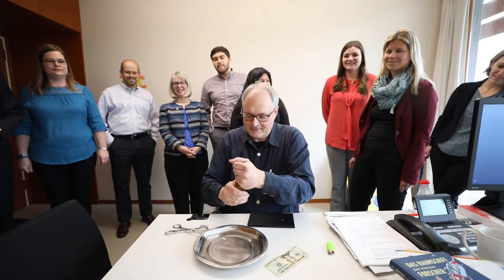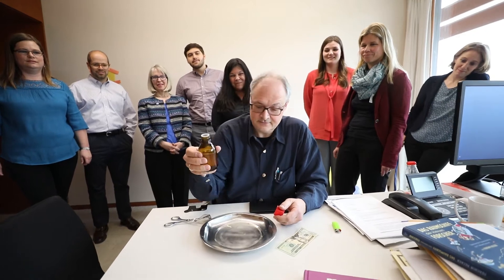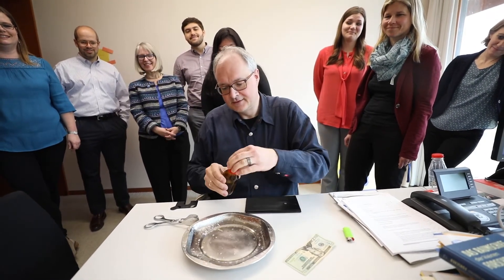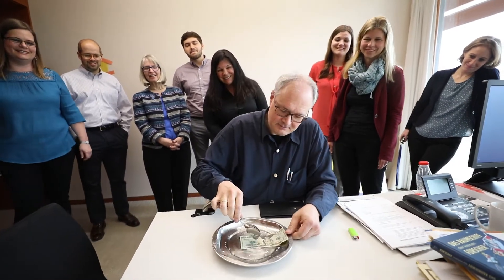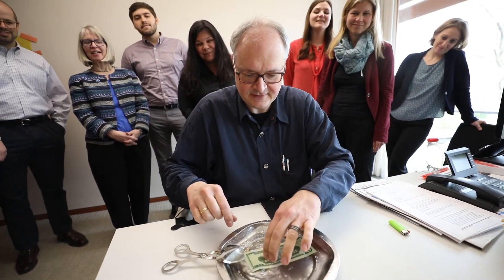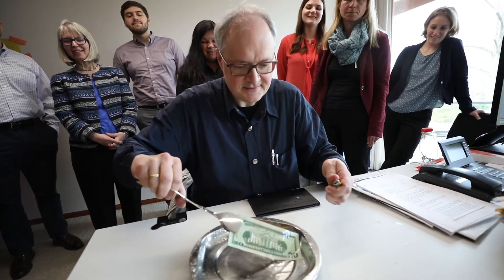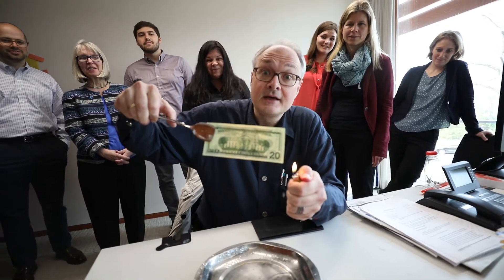Take some of this liquid — it is alcohol. Be very careful with it. Put the banknote, the 20 dollar bill, into the liquid. Then switch off the light and we will light it. Ready, steady, go.